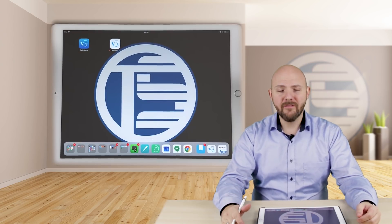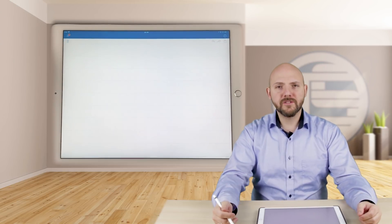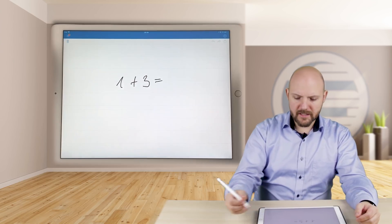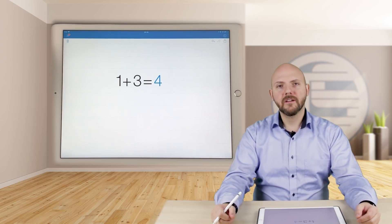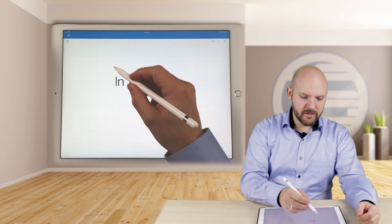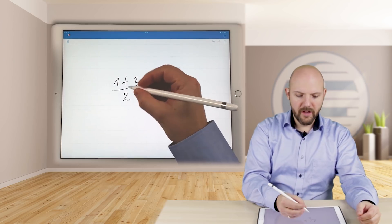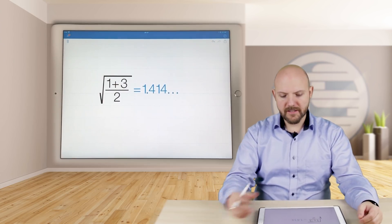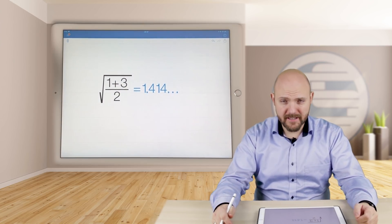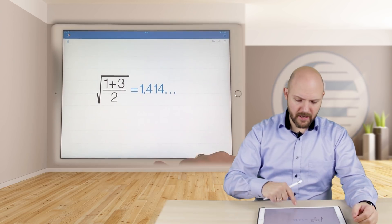So let's just dive into it. First of all, I want to show you the first version of the Calculator. It was already awesome — you could just write like this and it will calculate. You don't even need to add the equal sign. So you could do really complex things, just do it like this and it will calculate. That's already something really amazing.